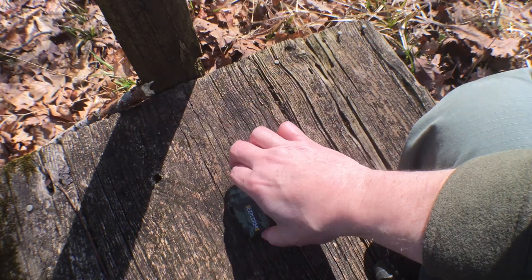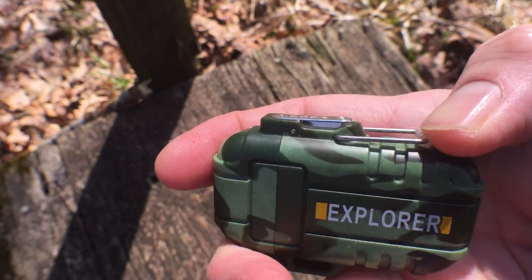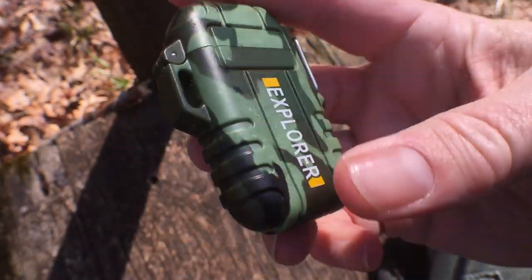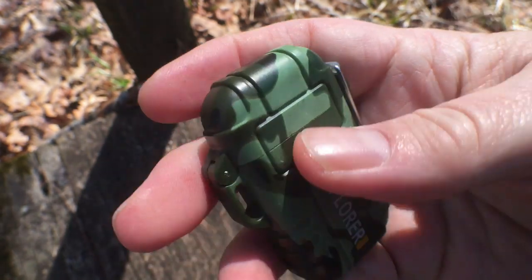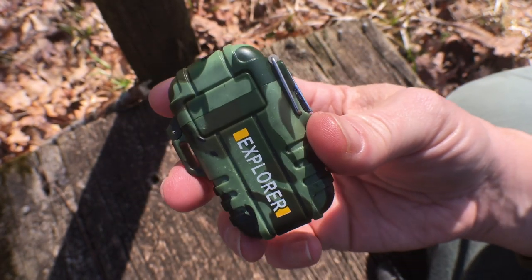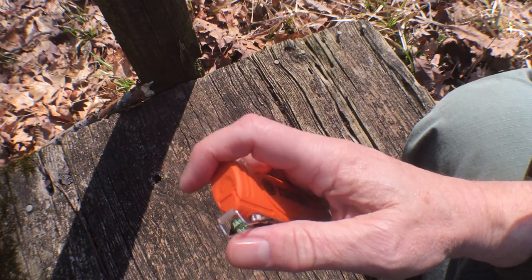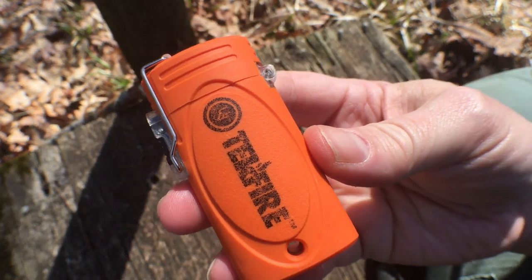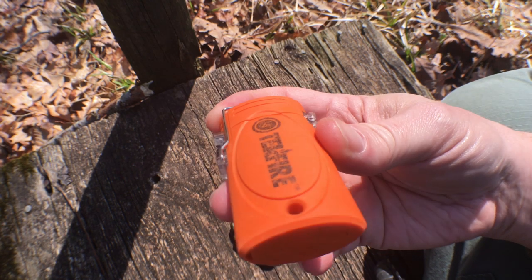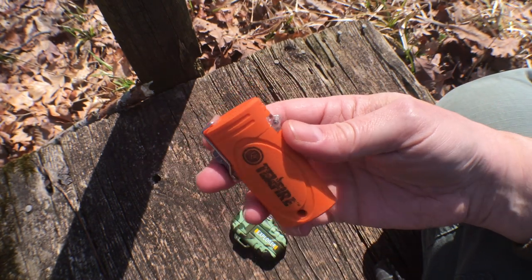I think it's definitely worth looking at and adding to your kit as another method of starting a fire. It has a very nice rugged hard plastic shell that looks like it'd be pretty water resistant. I'm not going to dunk these because they're not mine, but that may also be a downside — they're probably water resistant but not waterproof, and once you get water in that USB port you're going to have problems.